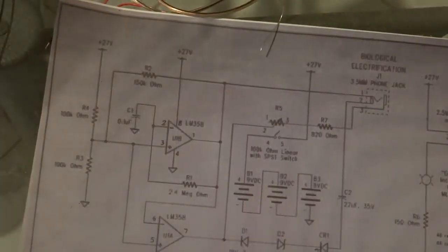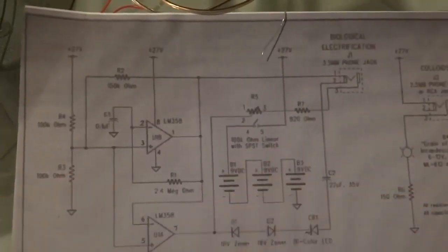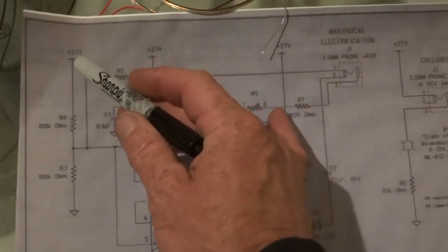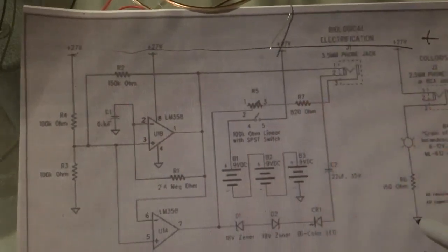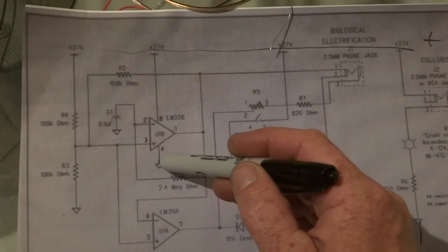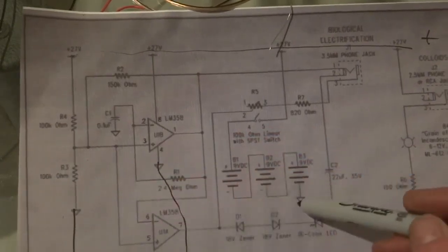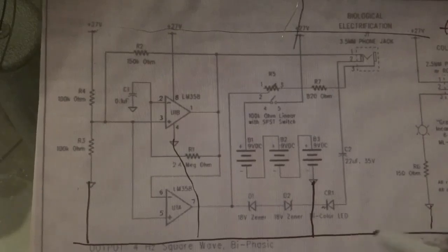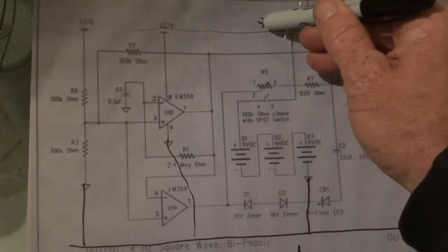Now basically to show you how you've wired this thing: you've got the top positive, this one here is a negative, negative, negative. Off the battery negative — so basically the board: this one here is the negative side, this one here is the positive.